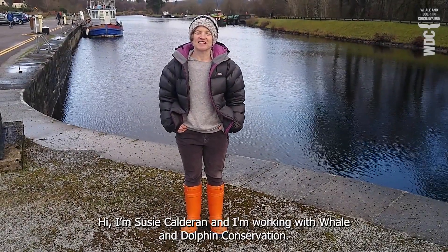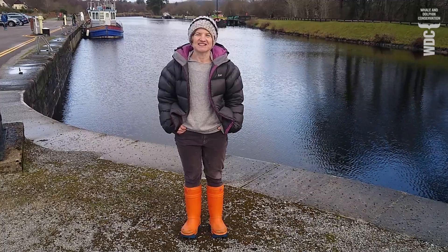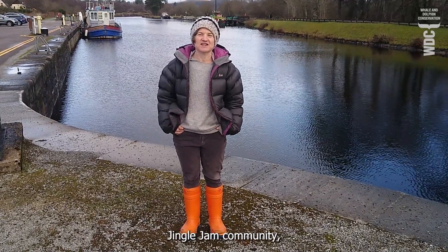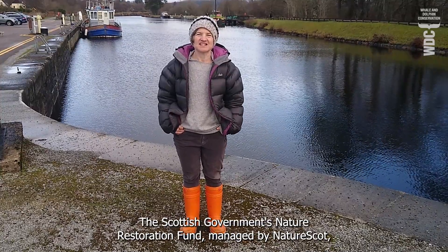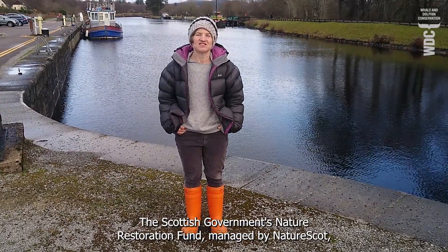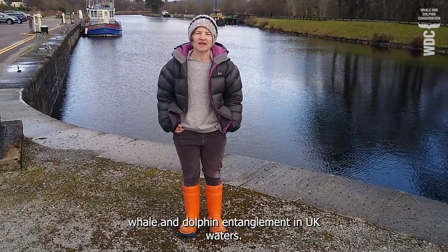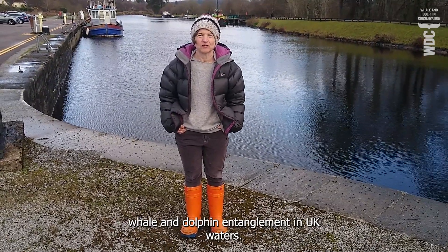Hi, I'm Susie Cauldron and I'm working with Whale and Dolphin Conservation. I'd like to say a huge thank you to the Yogscast and their incredible Jingle Jam community, the Scottish Government's Nature Restoration Fund managed by NatureScot and our amazing supporters for helping us work on how to reduce whale and dolphin entanglement in UK waters.